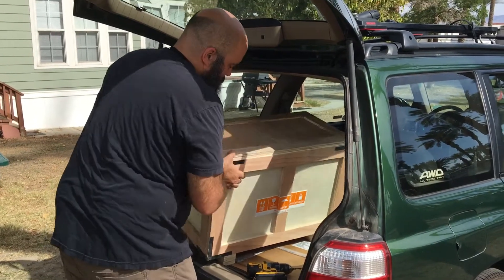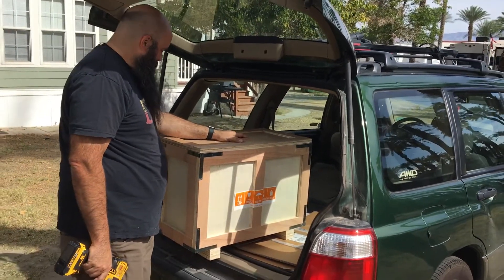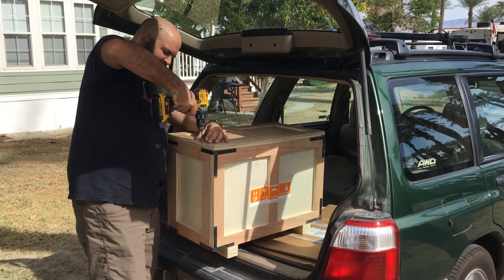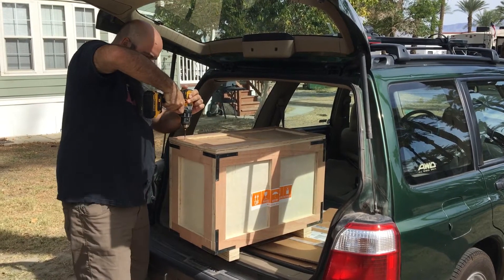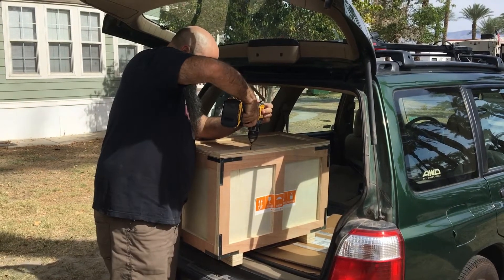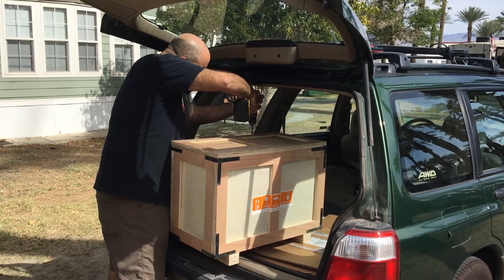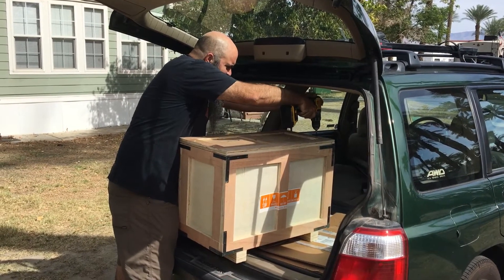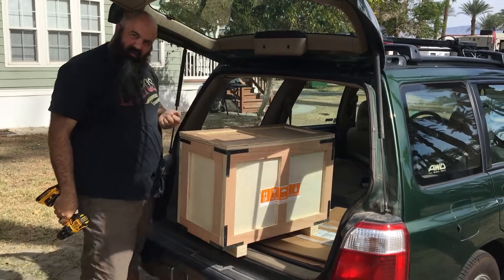Hey, what are you getting ready to do over there? Uncrate the battery. So the battery is sealed. He's fancy because he already took one out and carried it in the house. Yeah, that was no joke. It's a hell of an unboxing.